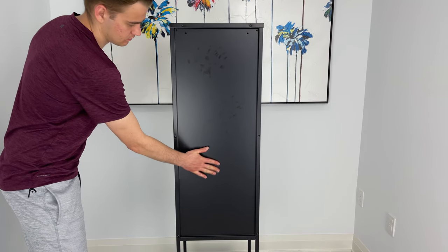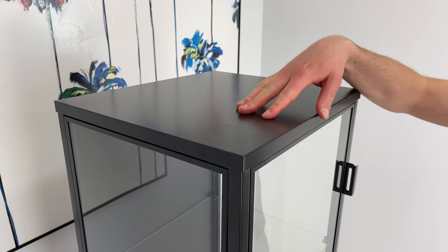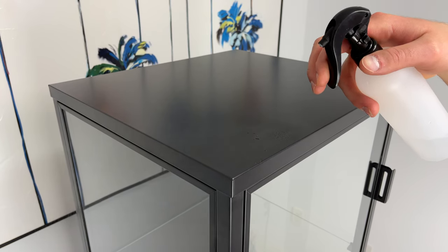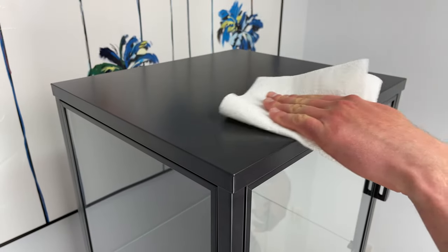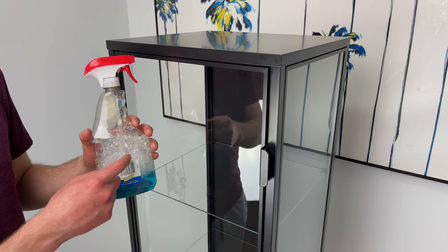One issue that caught my attention, and that could bother some people, is that the steel parts of the cabinet door show handprints pretty easily. Whenever you touch the polyester powder coating with slightly clammy or oily hands, fingerprints show up. IKEA recommends you use a damp cloth with a mild cleanser to clean up any smudges on the metal parts of the display cabinet.